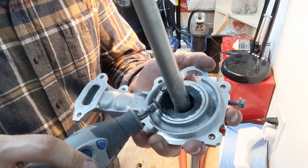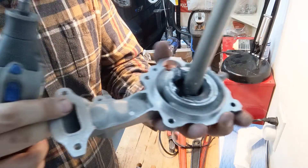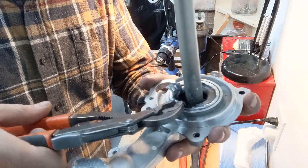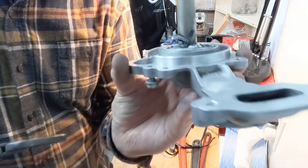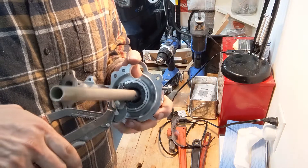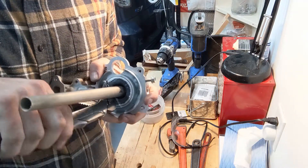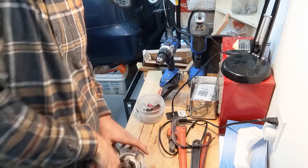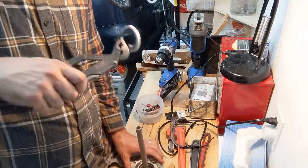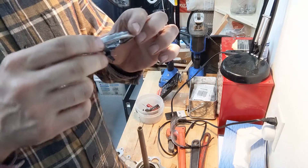I took a smaller grinding disc with the Dremel and was grinding from the middle all the way to the outside until I almost hit the aluminum, so I had to be very careful. With pliers I was trying to tear it out, and finally it's coming loose. There we go — there's the seal, or what's left of it.